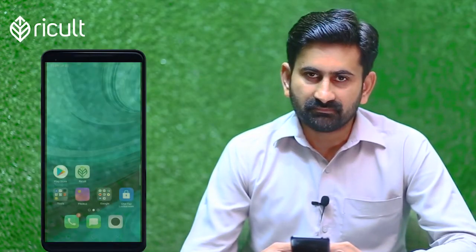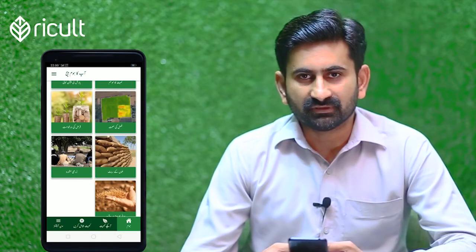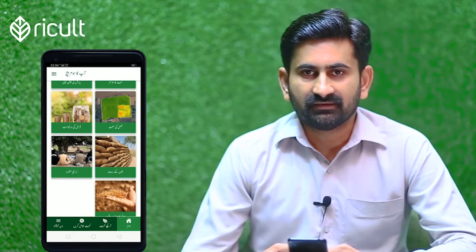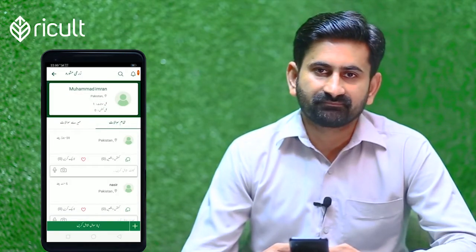I hope that you will be fine. I am using the record app. I am going to go to the app and ask questions in the app. It is a very useful thing for me.